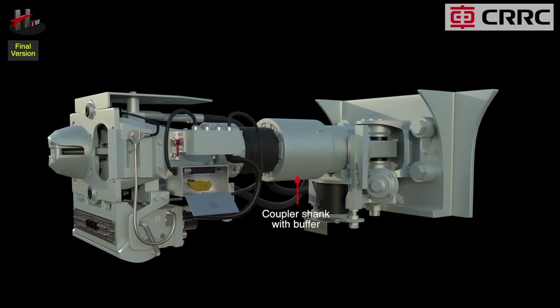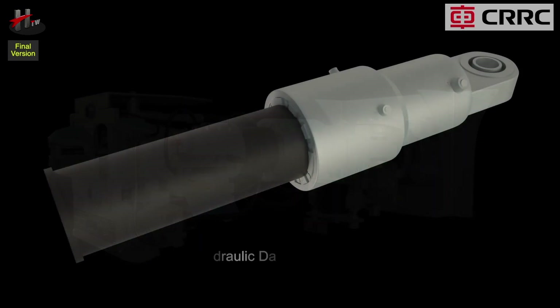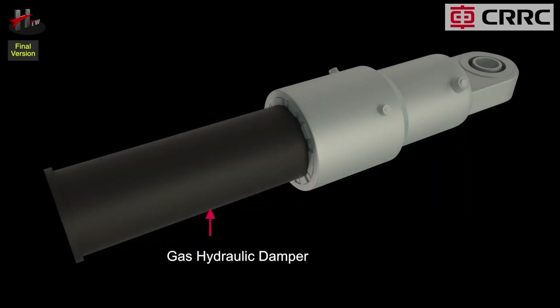The coupler shank with buffer consists of the friction spring and the gas-hydraulic damper. The damper is set to manage a predefined impact force range. Within this range, the coupler shank responds in a predefined manner to the impact. If the impact exceeds the predefined limit, the excessive impact is managed by compressing and overflowing of the gas and hydraulic media. After the impact, the coupler shank returns to its normal position.